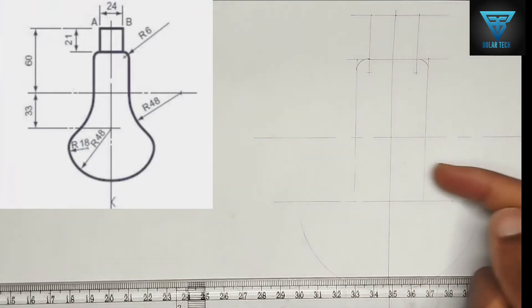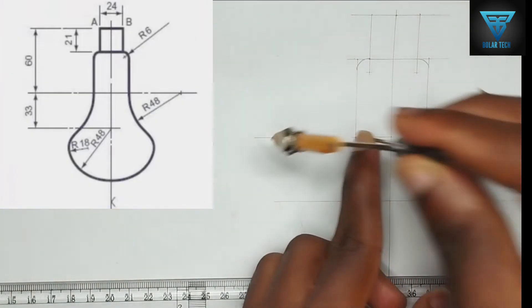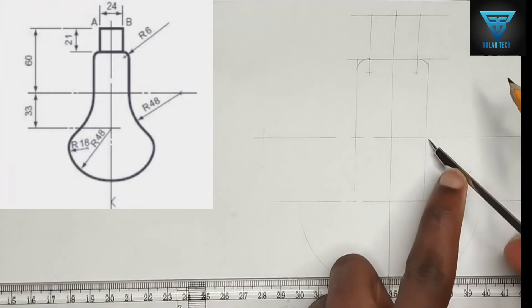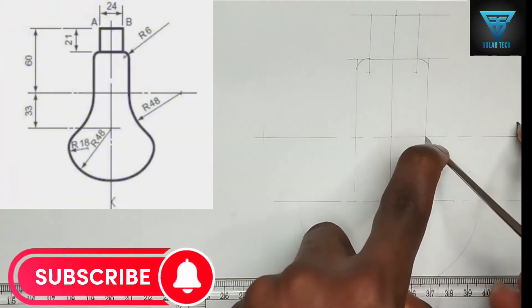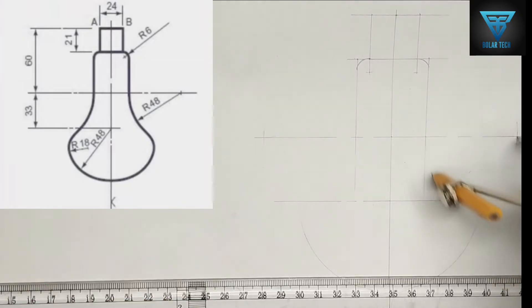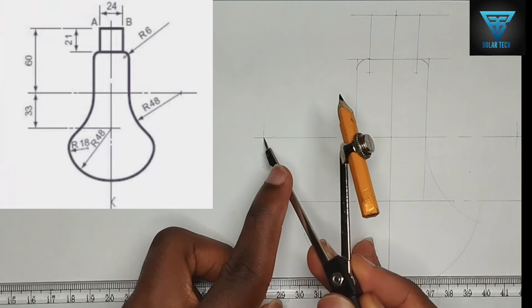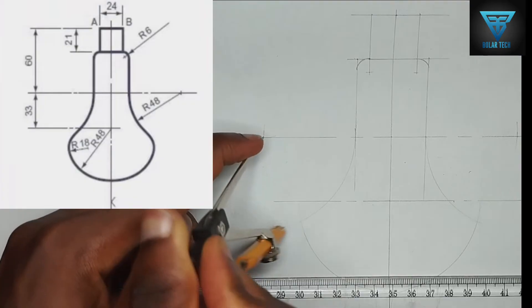We have been given this particular place a radius of 48 millimeters. From this edge here I'm going to strike an arc to this place using 48 millimeters. Then picking 48 millimeters on my compass, I'm going to strike an arc. Using that same 48-millimeter length, I'll place my compass at this point and draw an arc, then place the compass at this other point and draw another arc.